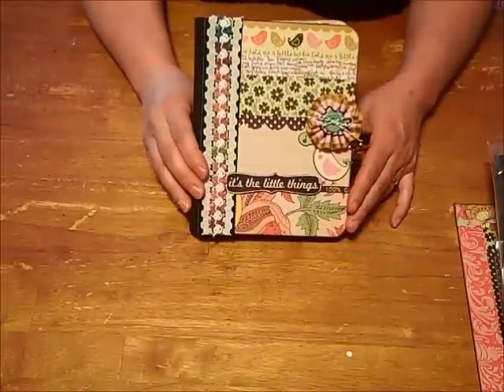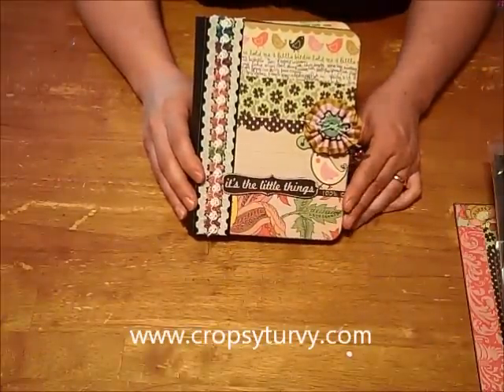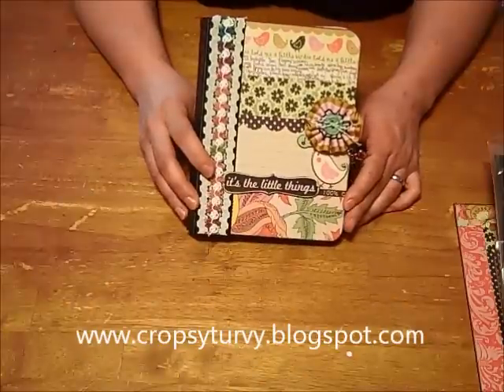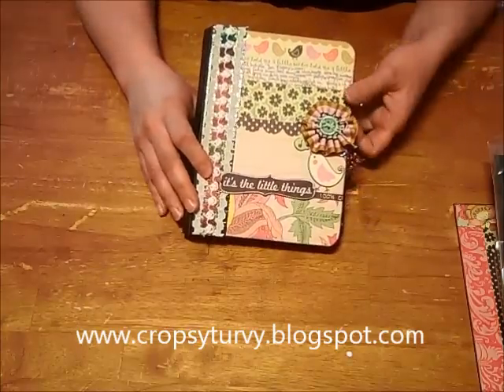Hey Scrap Fans! This is Patrice from Cropsy Turvy. You can find us at www.cropsyturvy.com and also at www.cropsyturvy.blogspot.com. I'm super excited for this video today because I love this little mini album.